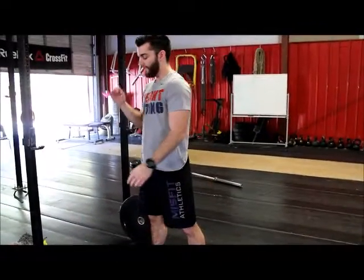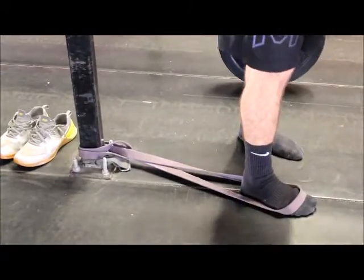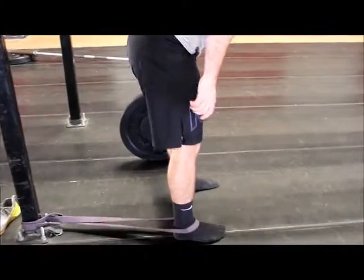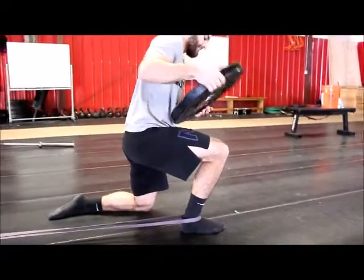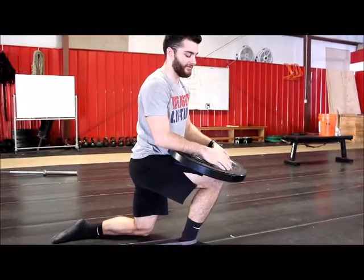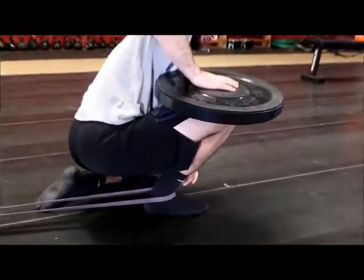A quick fix, if you hit this regularly, is a nice little stretch. Grab yourself a band — doesn't have to be super thick, but you don't want super thin either. Get it right on the ankle, walk out as far as you can, then take a knee. Grab some kind of weighted object — a kettlebell, a dumbbell, or a plate. I have a 10 kilogram plate here.